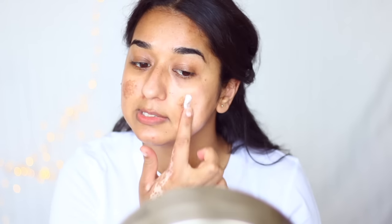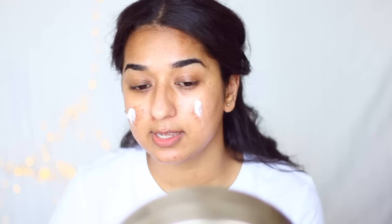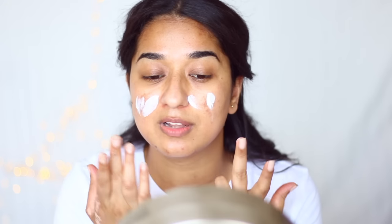The next step which I feel is very important is this Ambrales cream, which many people use as a primer — so I use it as a primer too. My skin is oily but I always have dehydration problems, and this is a very good hydrating cream. It also makes your makeup base flawless.